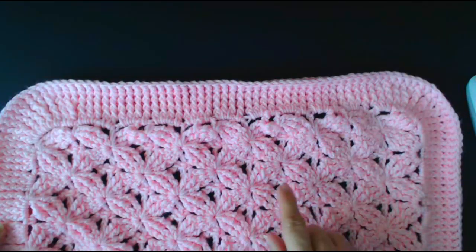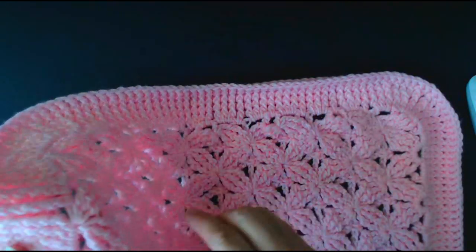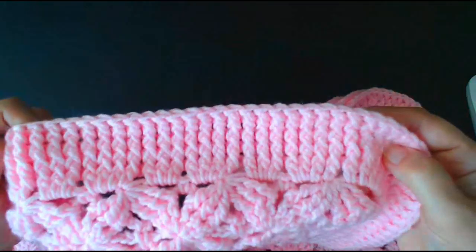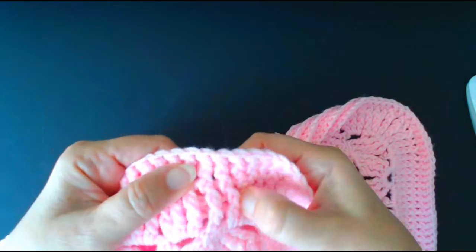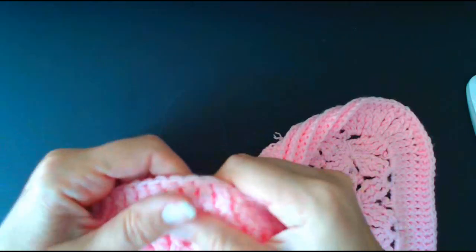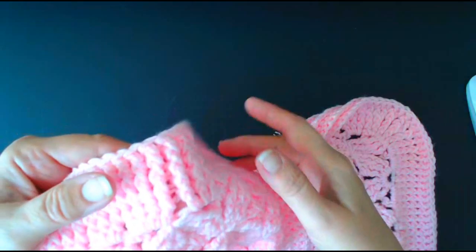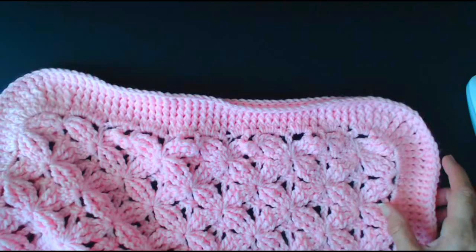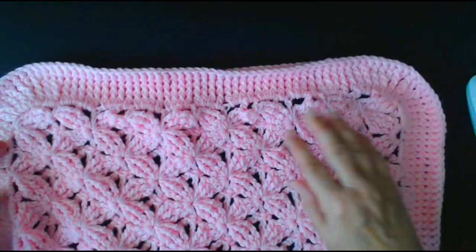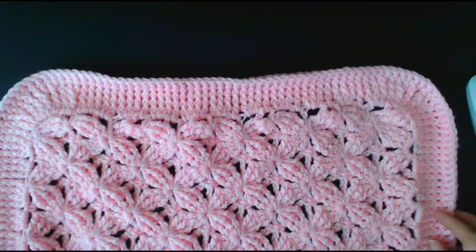Now this is a really pretty blanket, so that's why I've done just a plain basic sort of border around it. This side looks like this because we're working around the posts of the stitches to make this kind of rib stitch. You'll also be able to thread some ribbon around this blanket. If you're watching this, you've probably already made the blanket and now want to put a border on it, so I'm going to show you how to do that now.